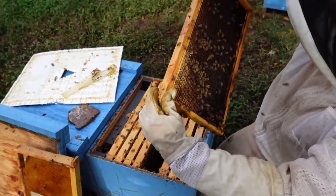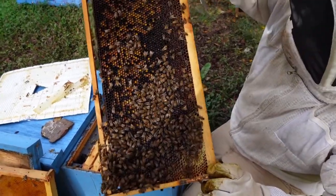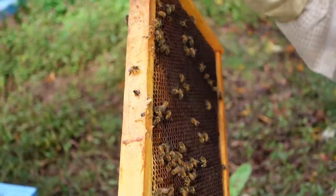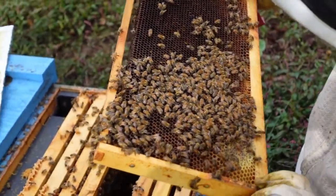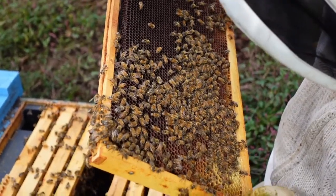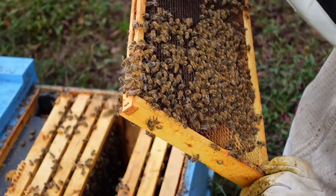There's a lot of bee bread in this colony, a lot of stored sugar syrup — I don't know if the camera will pick it up, but that's what we like to see going into winter. But we don't have the bee power in this colony that we're looking for. Not sure why this colony went queenless in the first place.